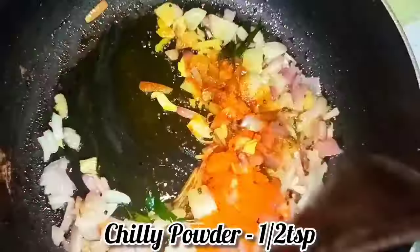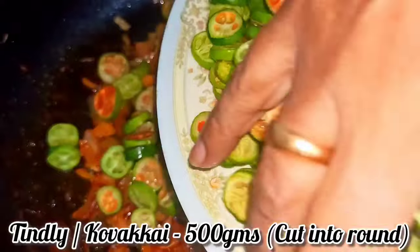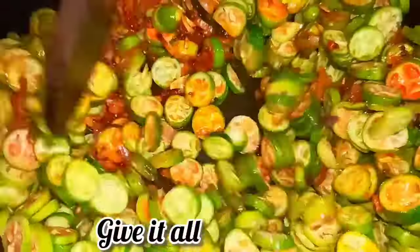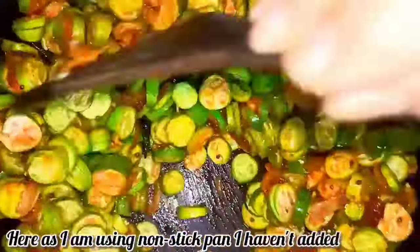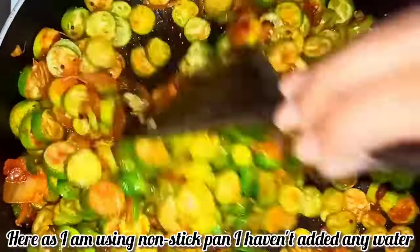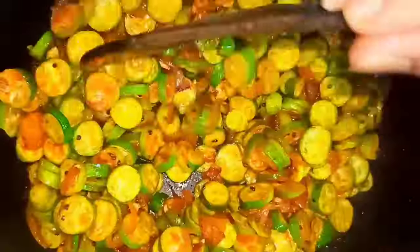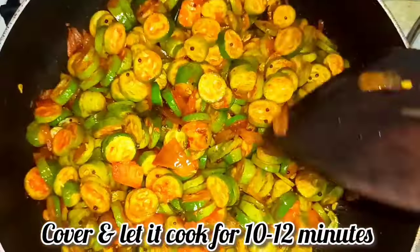Here I've added turmeric powder and a little bit of chili powder. Mix this well and let the raw smell go. I'm going to add in our tinli, cut into round shapes. Adding salt as per taste and giving it a very good mix. I'm not adding any water because I'm cooking it in a non-stick pan, but if you're using a steel pan you can add at least a quarter to half cup of water. Mix well, cover and let it cook for at least 10 minutes.